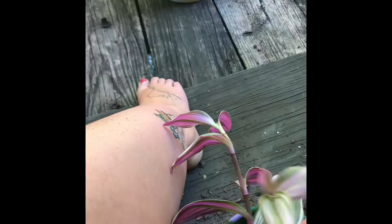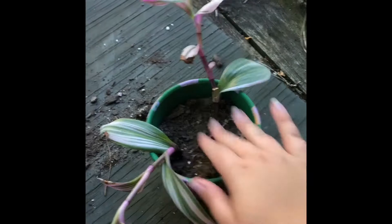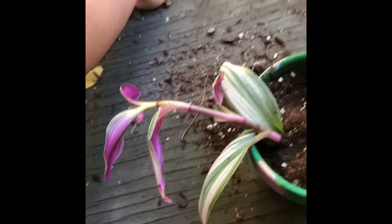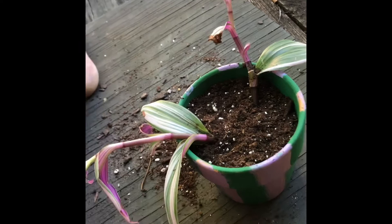Take your plant and put it in the pot. If it's falling a bit, that's okay — we're going to pat it down and make sure it's standing up nice and straight. Pack it down, and when you have the plant where you want it, fill it with more dirt until it's nicely compacted to about the top. And voila, you've planted your plant!